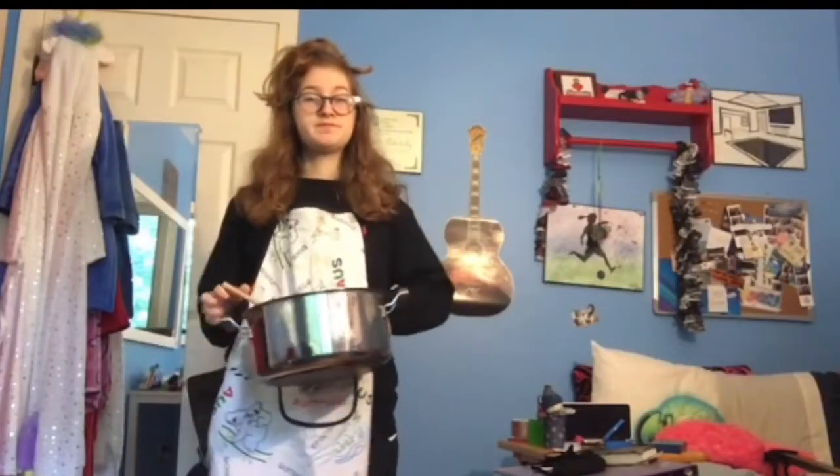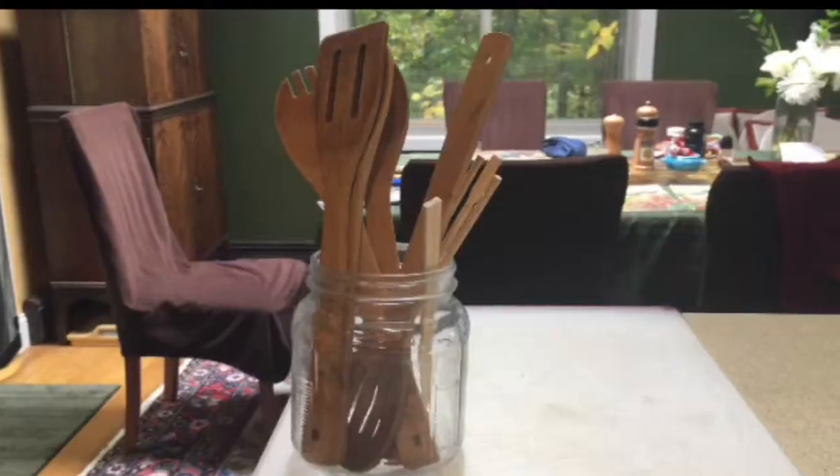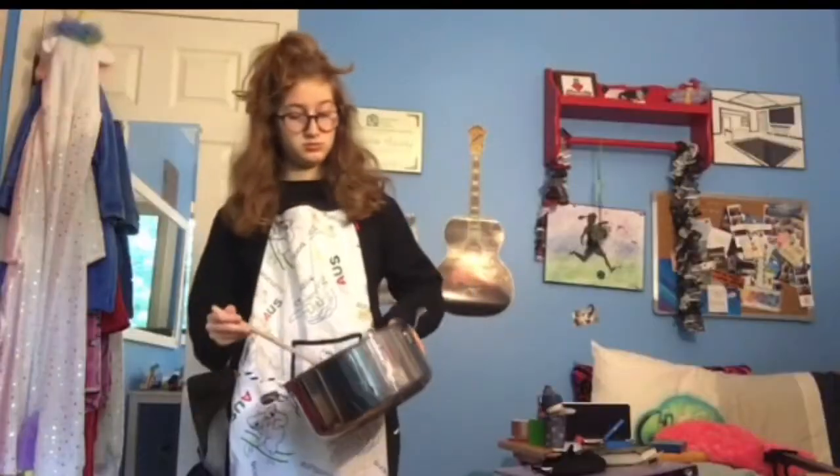Number three, you could be a chef or a waiter. All you need is an apron, and then depending on which route you take, you can add a chef's hat, a notepad and pencil, a pot and pan, a spoon, or a spatula — really just anything you use in the kitchen.